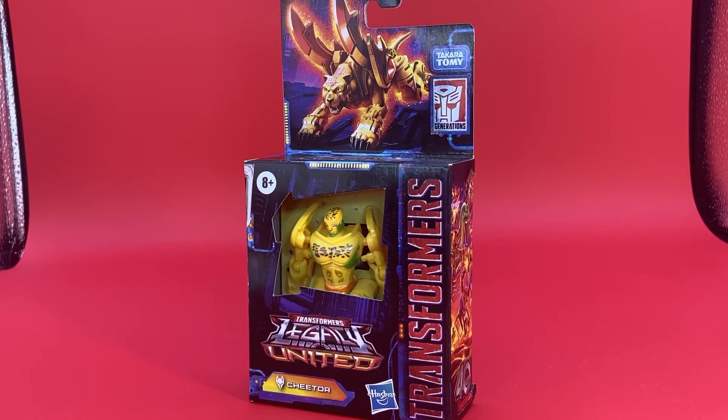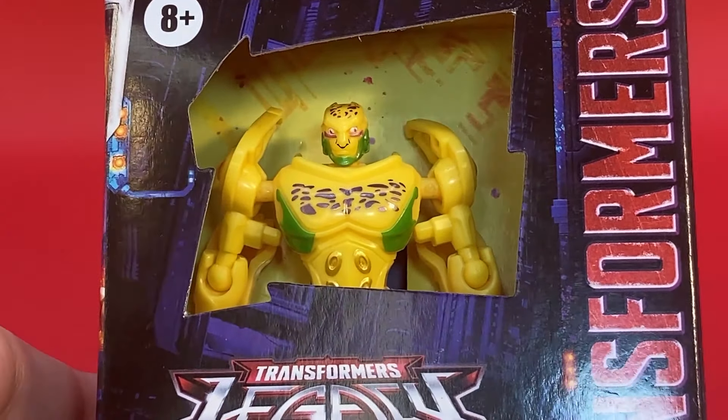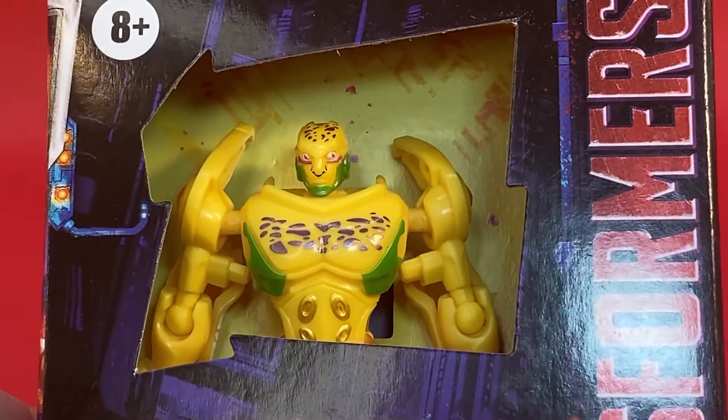From Transformers Legacy United, this is the core class Beast Machines Cheetor. I can almost guarantee, regardless of where you are in the world right now, you can find this guy at your local shops. It seems as though our boy has had a hard time when it comes to shelf warming. And I understand — Beast Machines is not exactly all that beloved. We just had Kingdom a few years ago, so a lot of people were able to get good Cheetors from the reissues and Kingdom, and now we have a new Cheetor that doesn't look like a Cheetor that most people would remember. Let's just say this design grows on you. As a first impression, it's a bit weird.